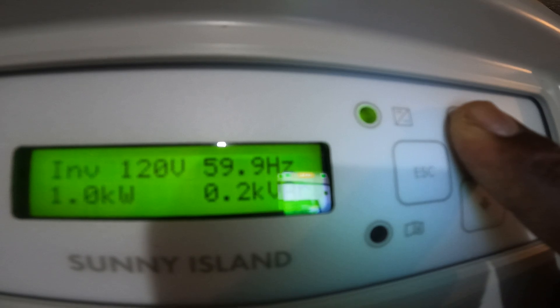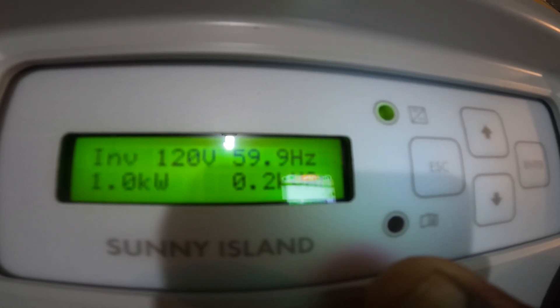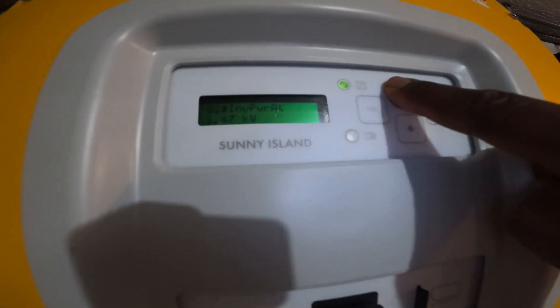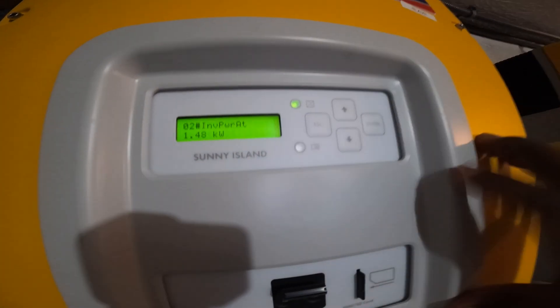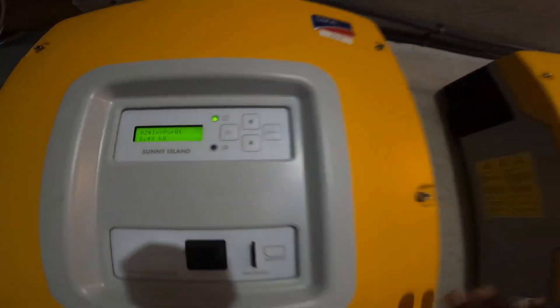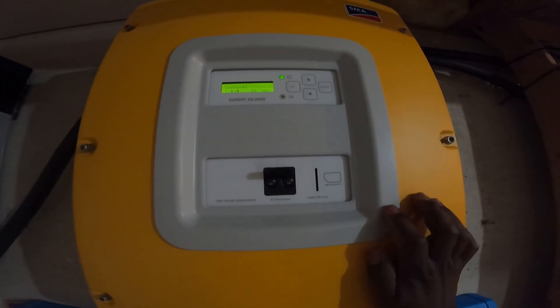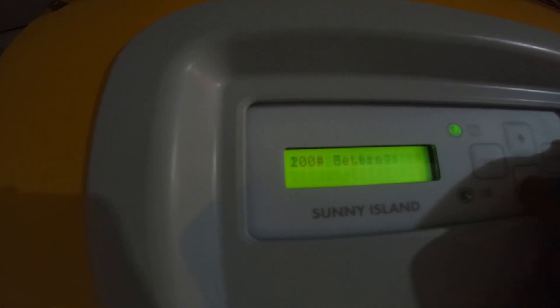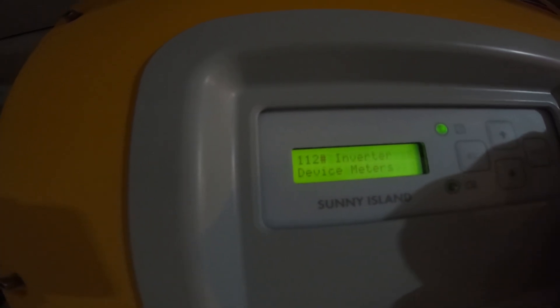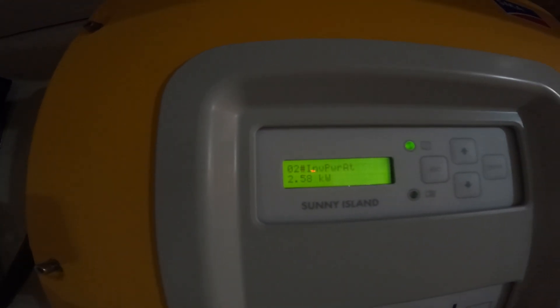This is the total power being drawn when the AC is on. This inverter by itself is only contributing 1,000 watts or 1.0 kilowatts. Inverter number 2 is contributing 1.48 kilowatts. Remember, these are all 6,000 watt inverters, so they are not anywhere close to their total capacity. This one is drawing 2.58 kilowatts, and this one is drawing 2.9 kilowatts.